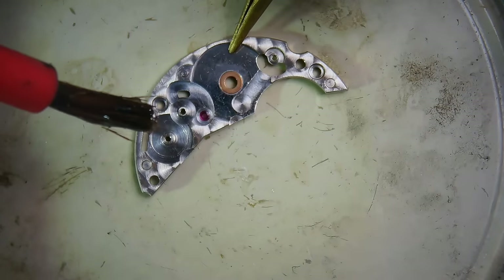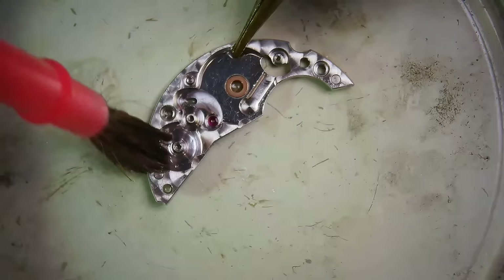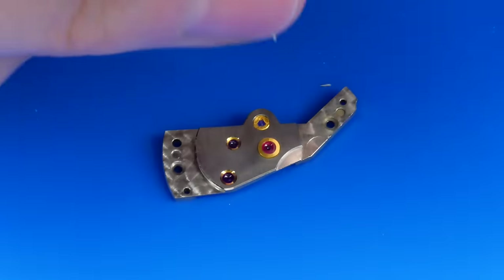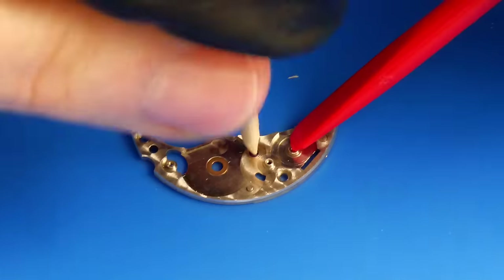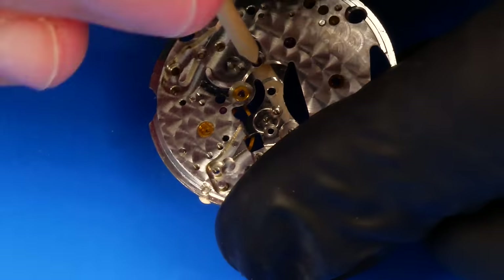The objective of the pre-cleaning process is to eliminate the majority of the grime and excess oils to minimize the contamination of the cleaning fluid and to initially break up most of the foul areas such as the inside of the jewel holes.